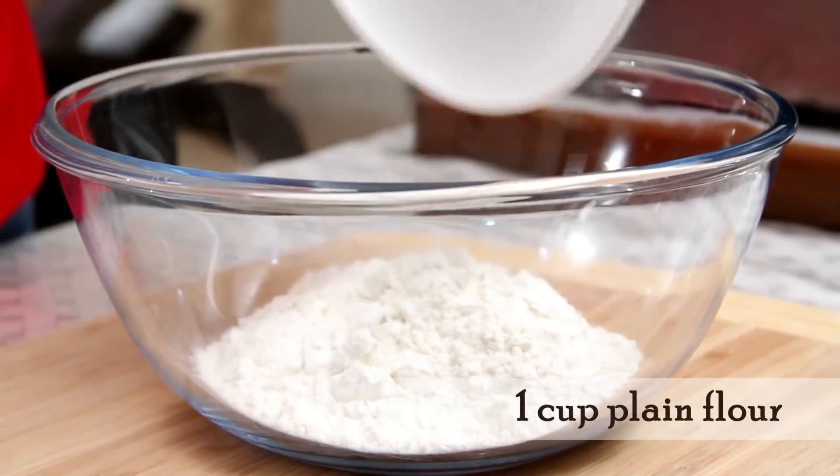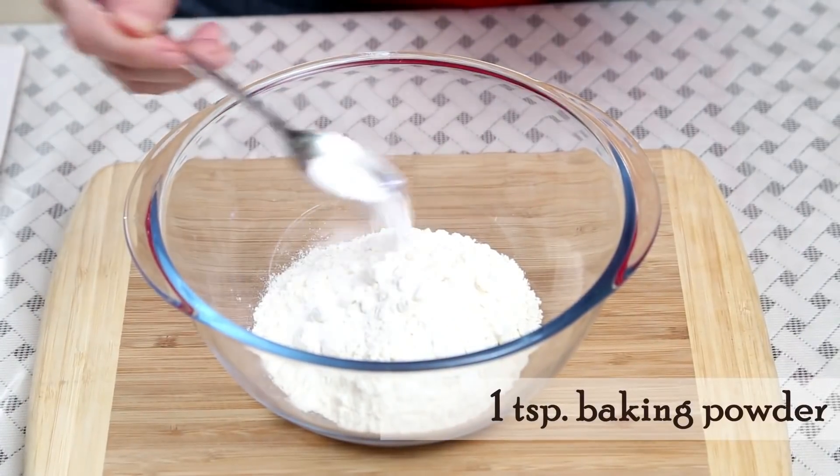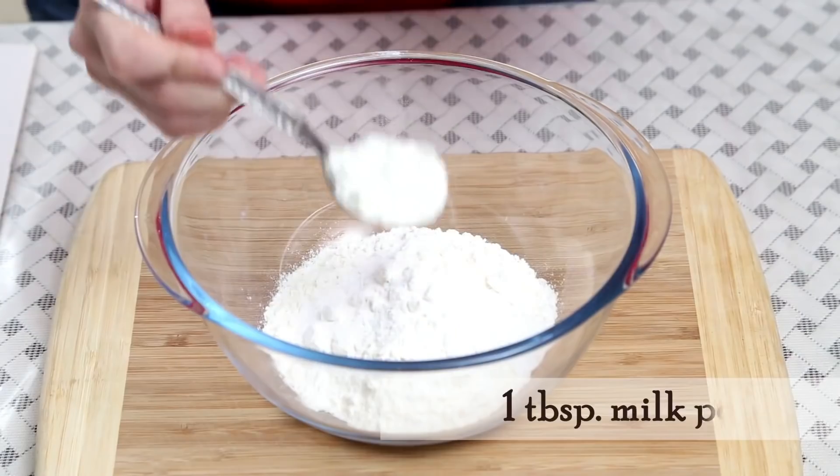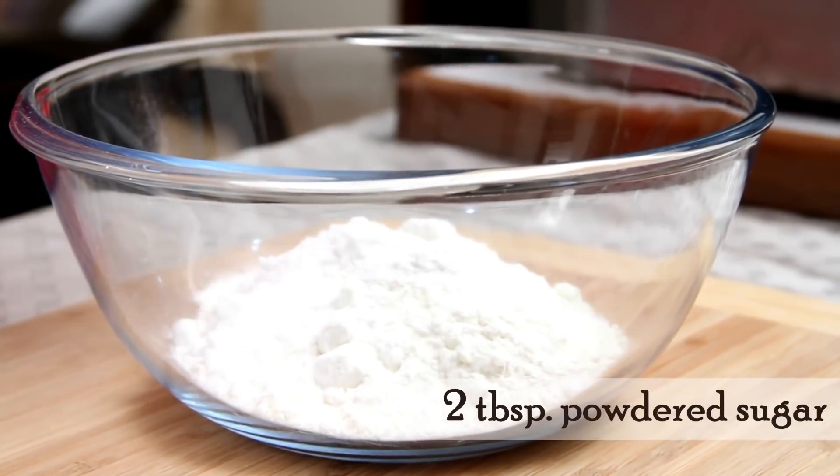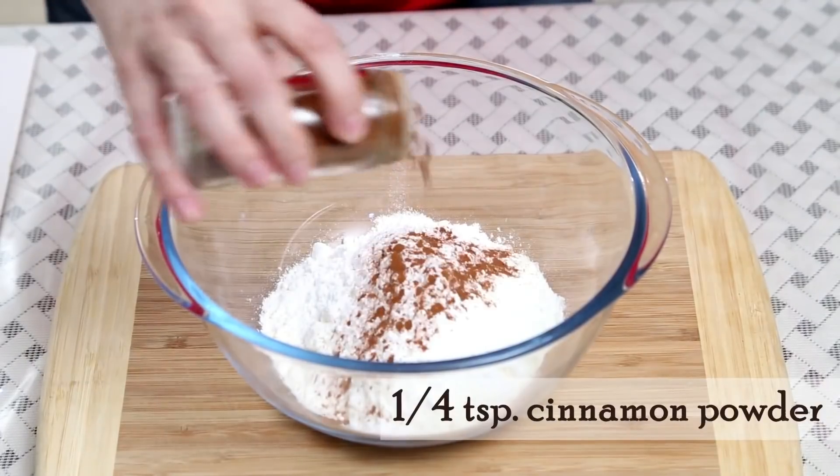1 cup plain flour, 1 tsp baking powder, pinch of salt, 1 tbsp milk powder, 2 tbsp powdered sugar, and 1/4 tsp cinnamon powder.